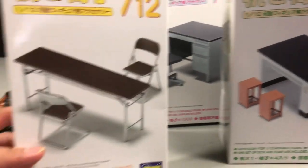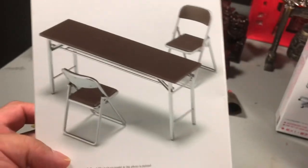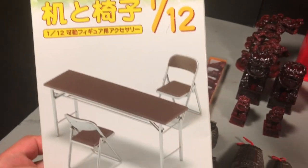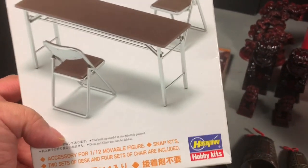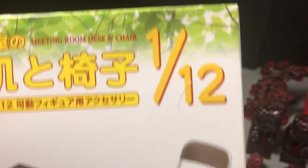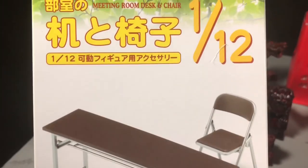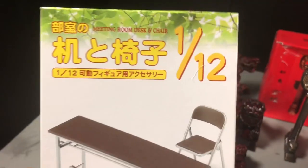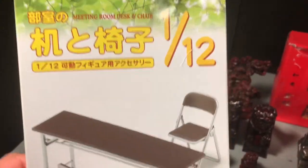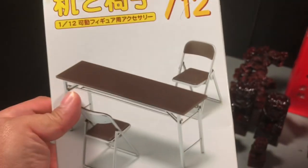I haven't put these together yet but I just want to share them with you guys so you have an option if you're deciding to buy some tables or accessories for your diorama. This one right here is a table and chair set, and it is 1/12 scale. Now the 1/12 scale of Japanese figures are usually a little smaller than the US 1/12 scale figures, but for the most part this is workable with the 1/12 scale figures we have.